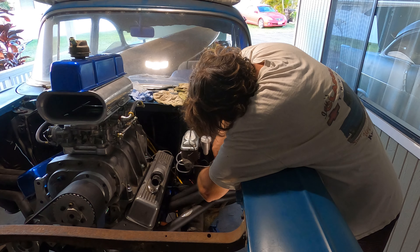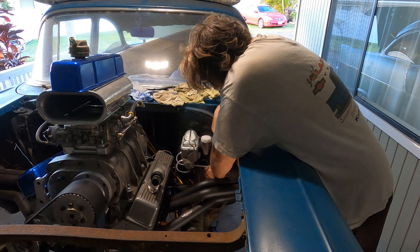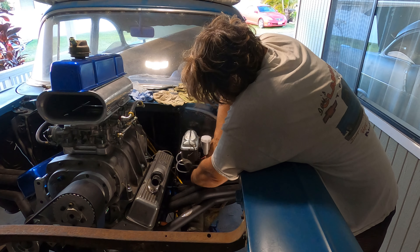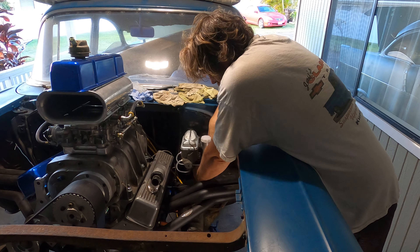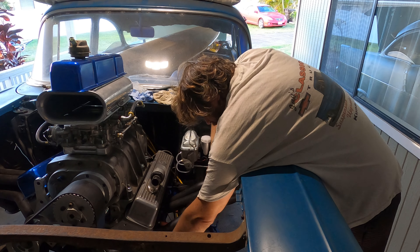Did I make enough of a bend? Maybe not. The wire's out of the way. No - not on top of a spark plug wire. Wrong.